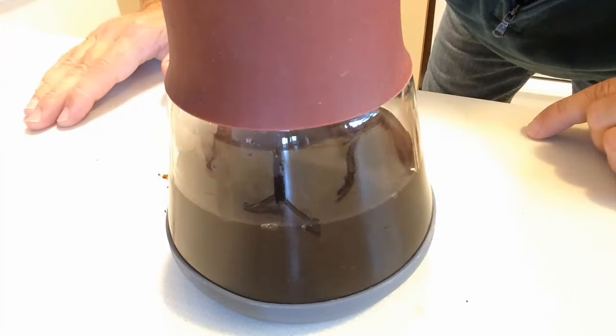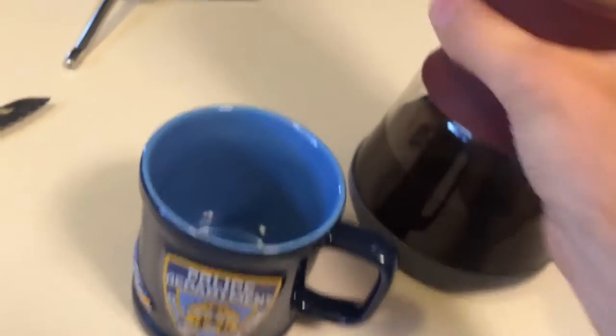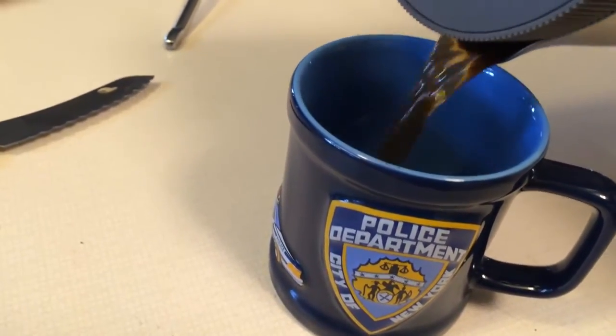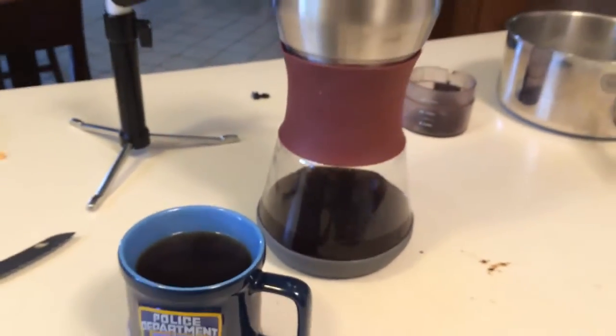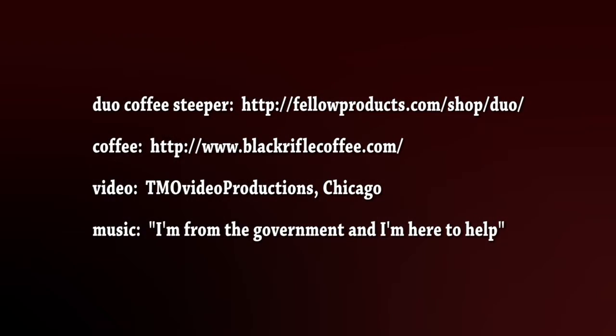There we go — nice craft Black Rifle Coffee. My biggest dilemma is finding a coffee cup. We'll go with the New York Police Department today — those guys are all right. Let's spin it around — you get no grinds in there at all, so it's a lot better than a French press. It's a work of art. Forgot my trademark Black Rifle Coffee.